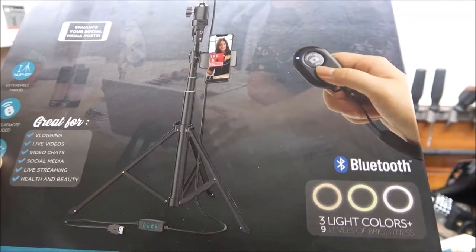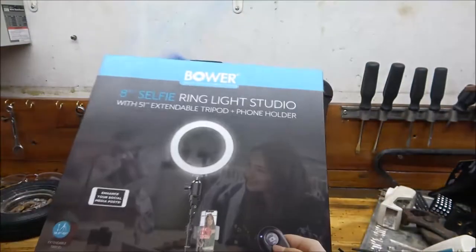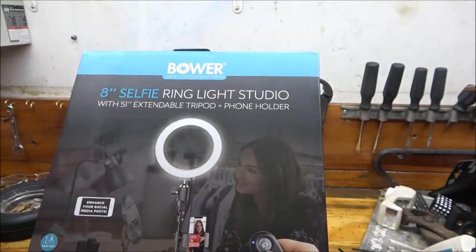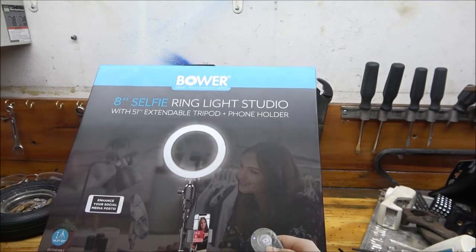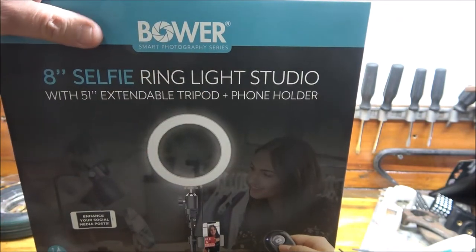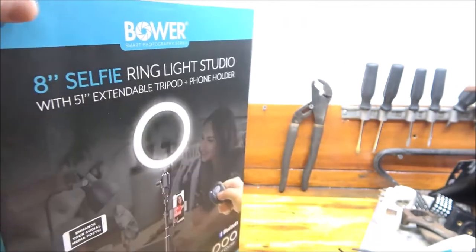It was $29.99 — about 30 bucks. It's great for vlogging, live videos, video chats, social media, live streaming, health and beauty. It goes up to 51 inches tall on the tripod, wireless remote included — though I don't think my phone will pair with it. It has an ultra-wide range and 72 LEDs in it.